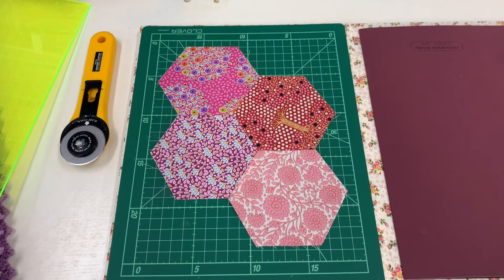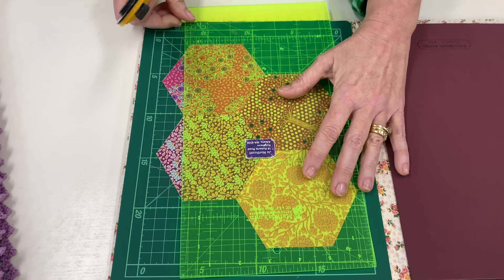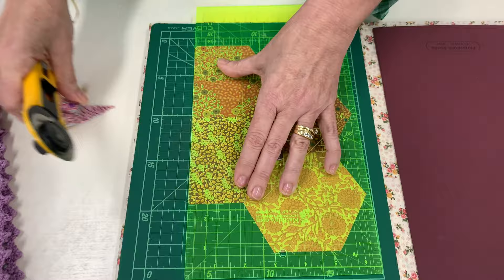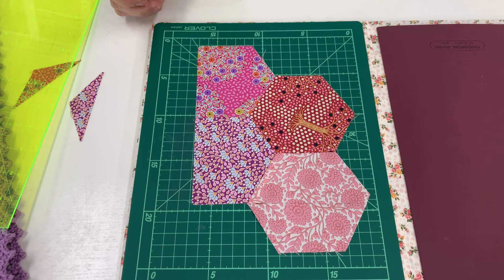Now that you have all your hexagons sewn together, we can square up your quilt ready for quilting. This is just a little sample I've put together here. We're going to take off these little points here and across here — with your ruler and rotary cutter on your board, we're going to cut those off. If you're taking your quilt to a professional machine quilter, your quilt must be squared up with no dog ears, pressed nice and flat, and have your backing and wadding four to five inches larger than your quilt top.